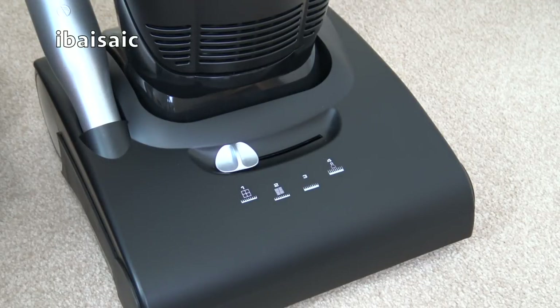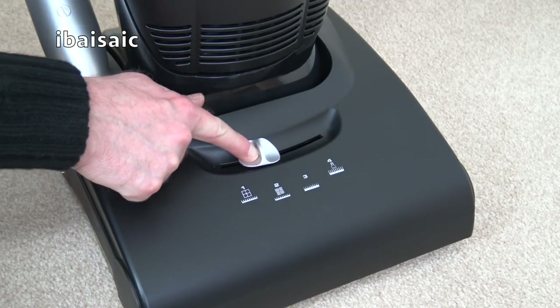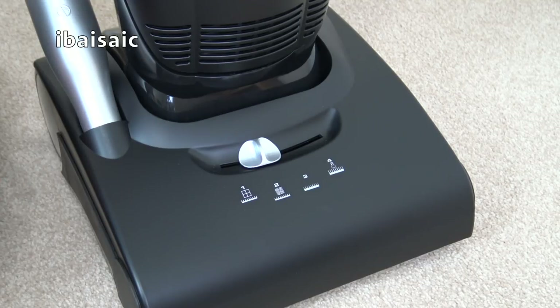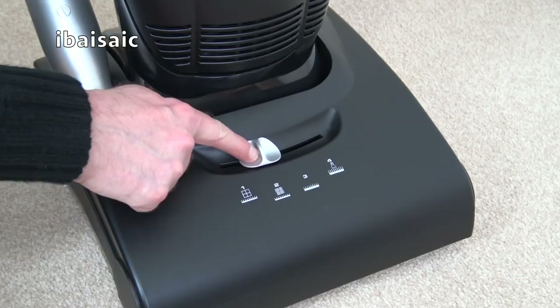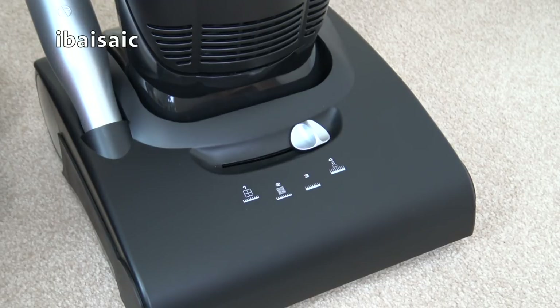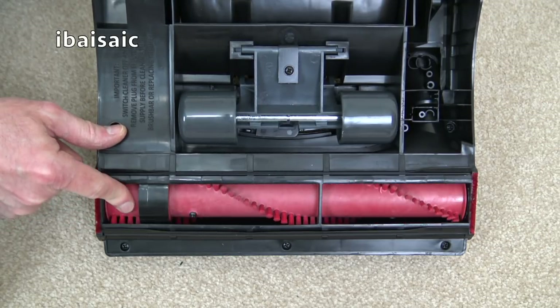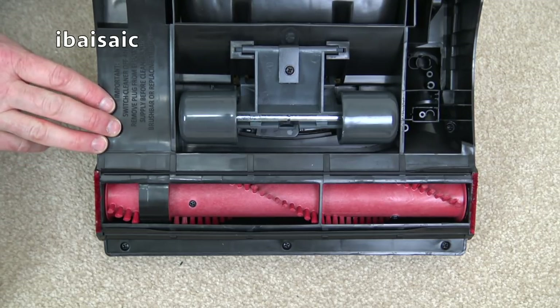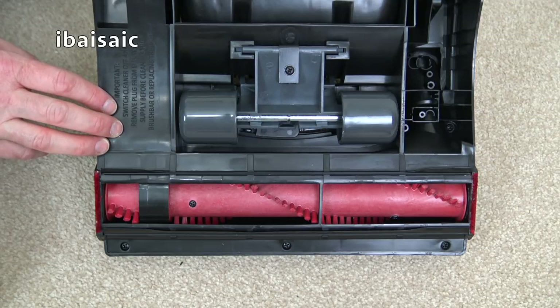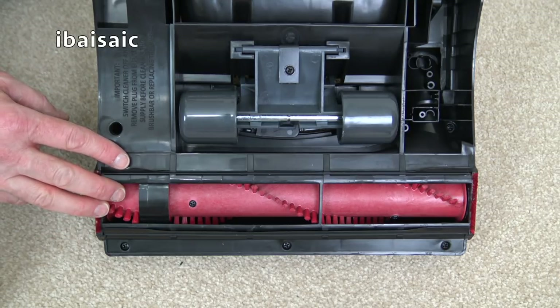Let's have a closer look at this Hoover Enigma, starting at the bottom with the four-position carpet height control. Setting one is for hard floors and very low pile carpets such as carpet tiles. Setting two is for more delicate floors such as vinyl or parquet, and for short pile carpet. Setting three is for medium pile carpet, and setting four is for luxury plush carpeting and when you're using the cleaning tools. On the underside there's a rotating brush that helps pick up pet hair and gives carpets a groomed appearance. This machine does take a belt that you'll need to replace from time to time — just search for Hoover Pure Power or Hoover Enigma drive belts. To replace the belts, undo two screws to remove the top hood; instructions are in your manual.